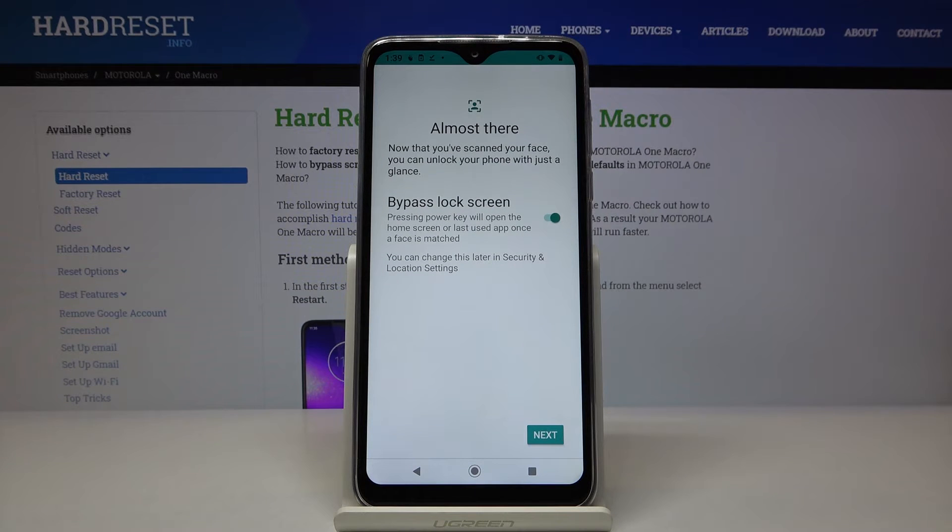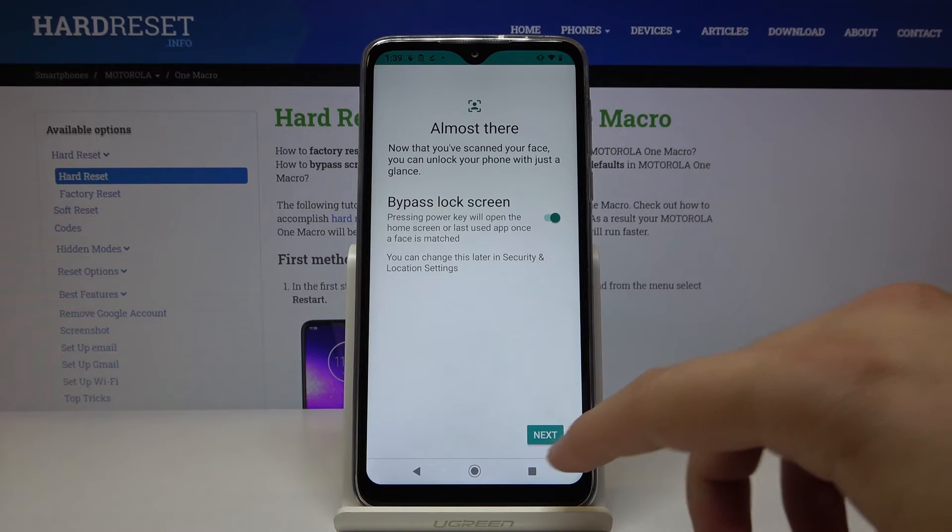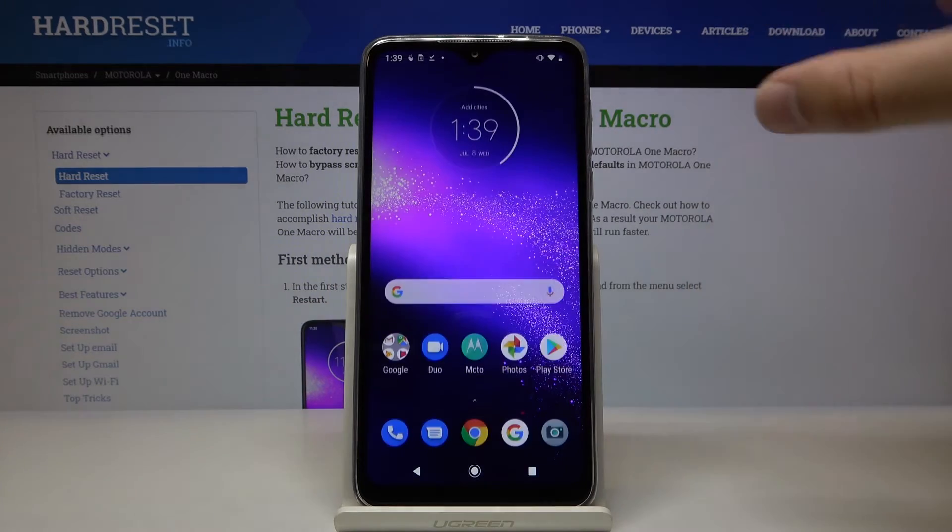Now we have to input our lock method, and right now it's scanning our face. It's very fast. So now we can check how it works.